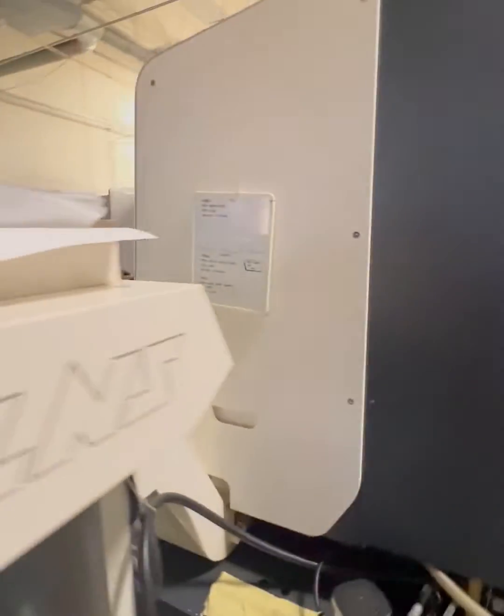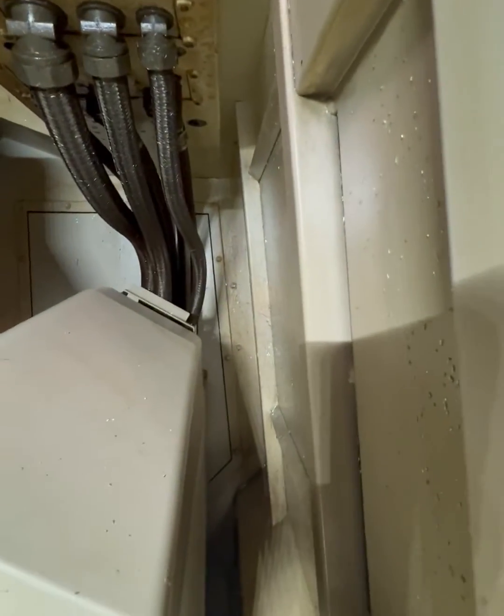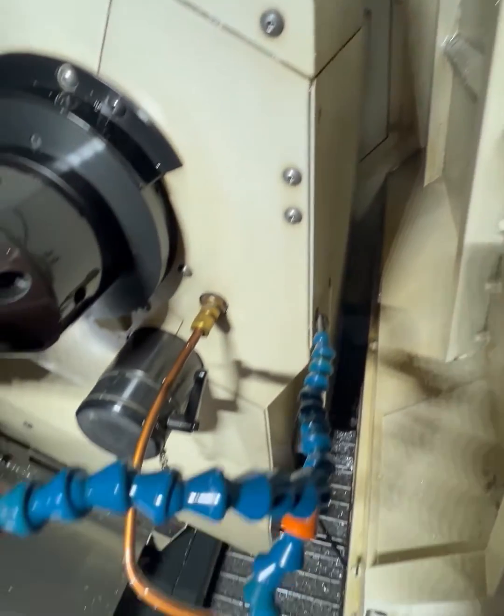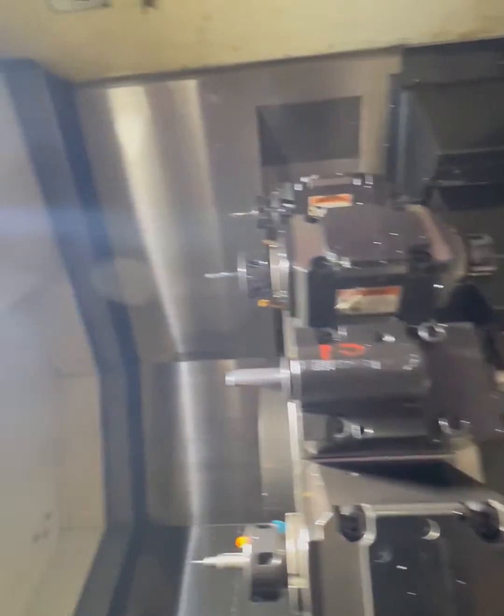You'll see the machine is in absolute pristine condition and will be in service, continuing to run production cycles until it's sold.